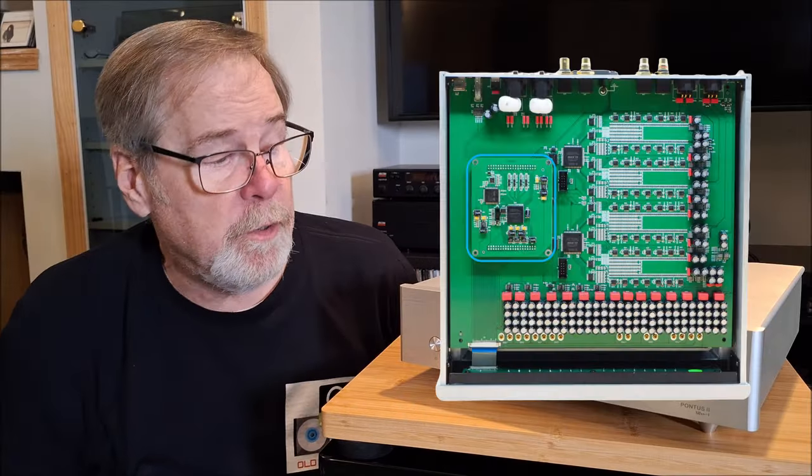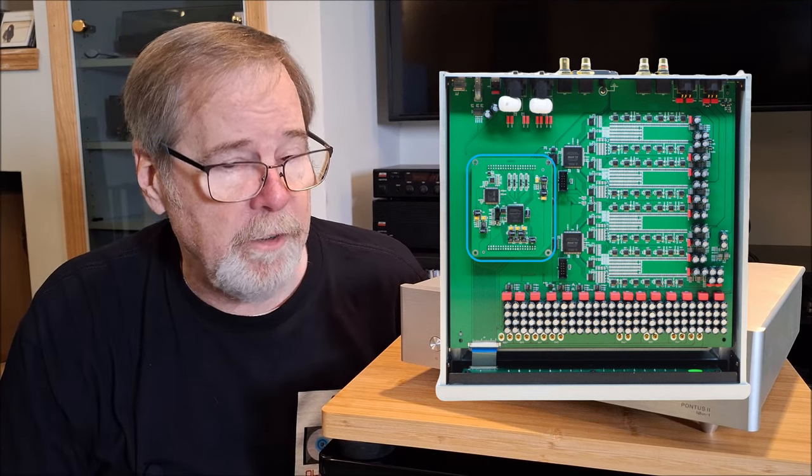As many of you know, the Pontus II is a true resistor R2R ladder DAC configuration. It is quite remarkable.